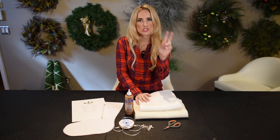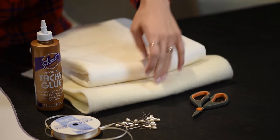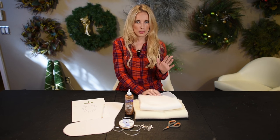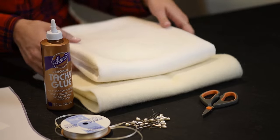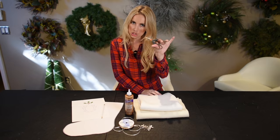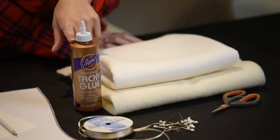For this one, all you guys are going to need is two different types of felt. You want one which will be your main stocking in a cream color — 100% wool felt. It's kind of pricey, but it's totally worth it. You only need like half a yard. You're also going to need some white felt; you can get the cheaper synthetic kind. You're going to need some mini scissors, some pins, some ribbon, and some fabric glue.